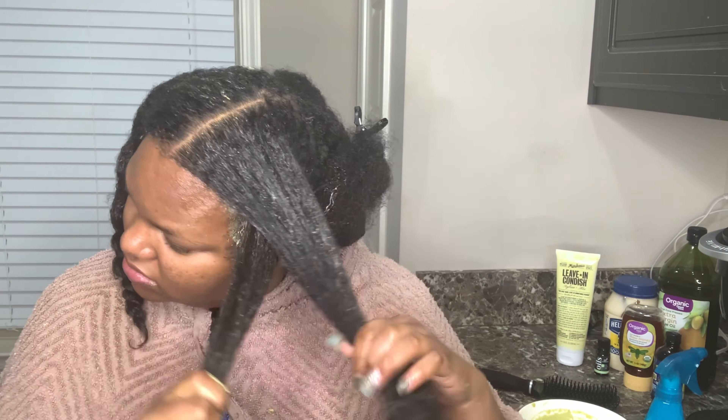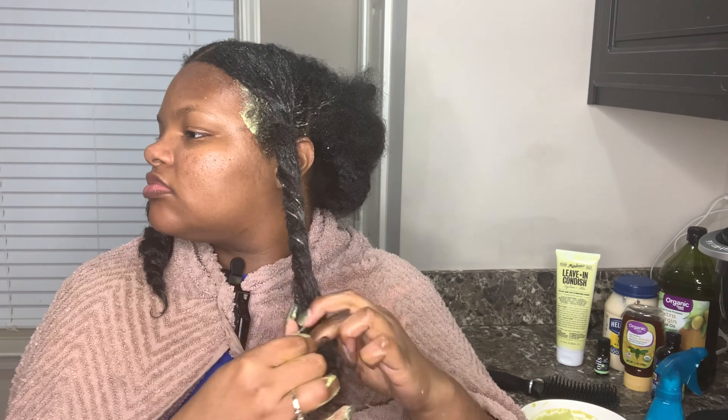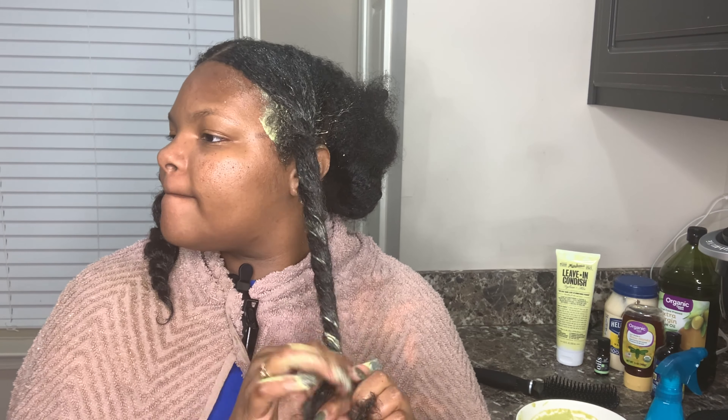I'm just going to twist it up and twist up the next two sections as well. I'll just go ahead and let y'all enjoy that.